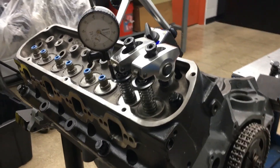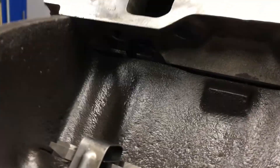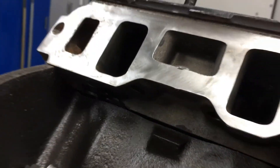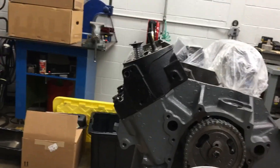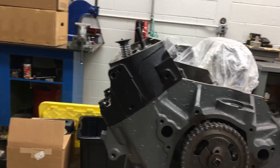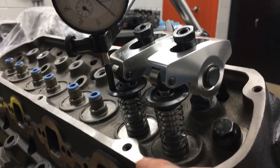You'll notice my cylinder head is not sitting directly on the deck surface. I have washers stacked in here to 40 thousandths. What I'm doing with these washers is replicating the head gasket being compressed, because if that 40 thousandths is not there, the valves are going to move closer toward the center of the engine, which can affect your measurements.